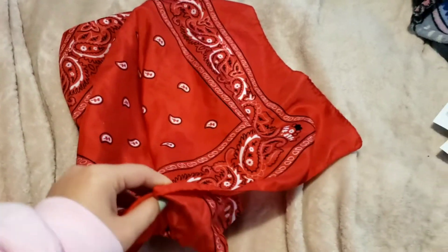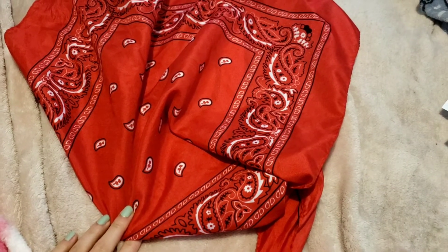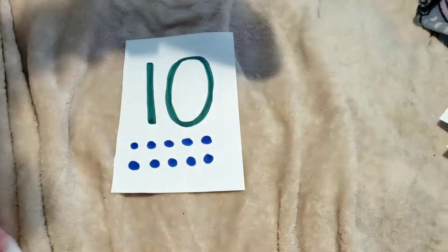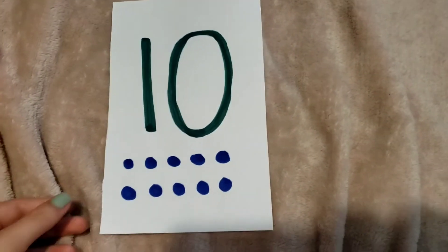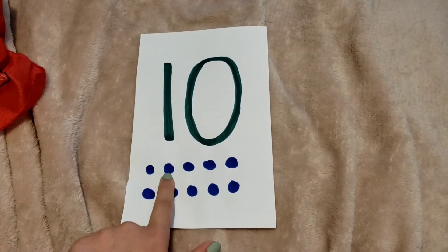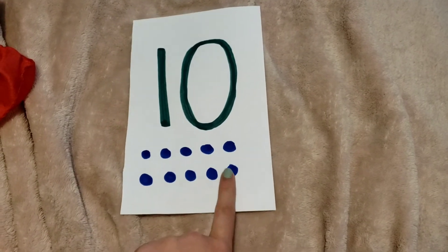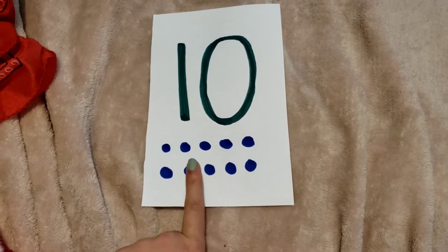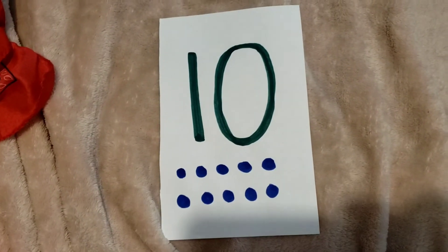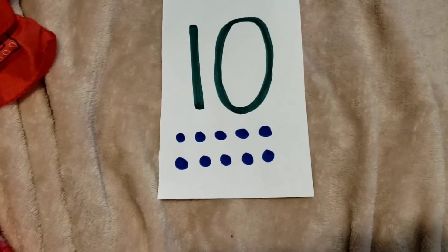This one's a really big number so get ready, it's kind of tricky. Alright, what number was it? Does anybody know what that number is? It's really big — it's kind of one of our trickier ones. 1, 2, 3, 4, 5, 6, 7, 8, 9, 10. That is our number 10. A 1 next to a 0 makes 10.